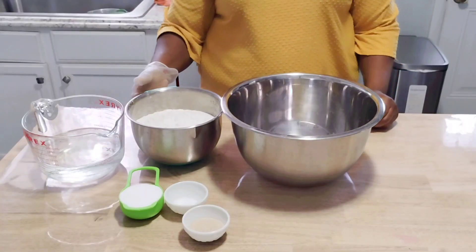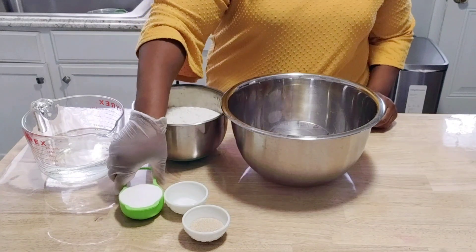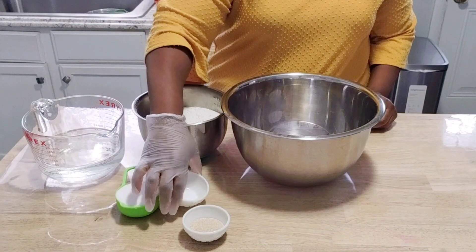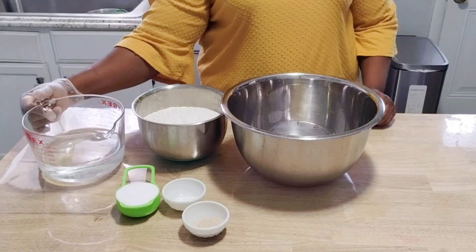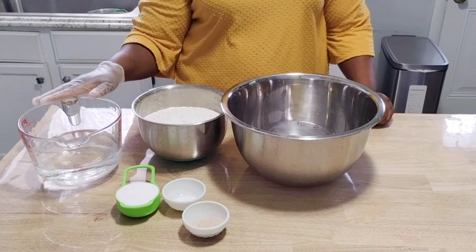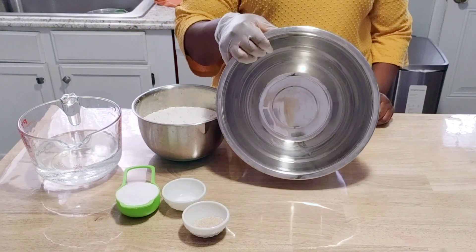I start by wearing my gloves. I have six and one third cup of all-purpose flour, half cup of sugar, one teaspoon of salt, and 14 grams of yeast — instant yeast. Any yeast can do. I have three and a half cups of warm water, about 90 to 95 degrees.